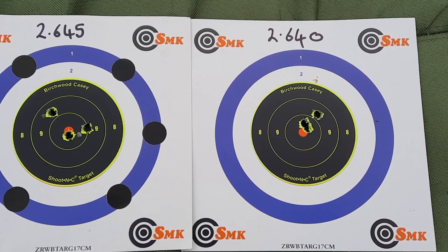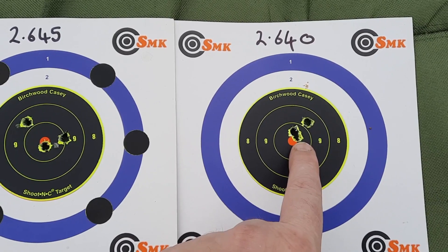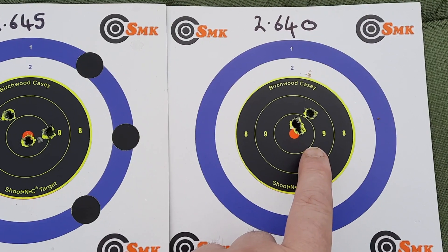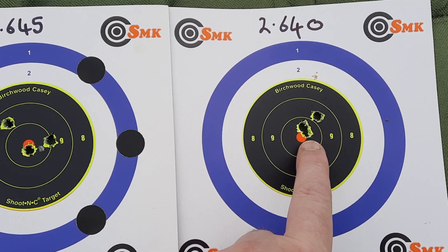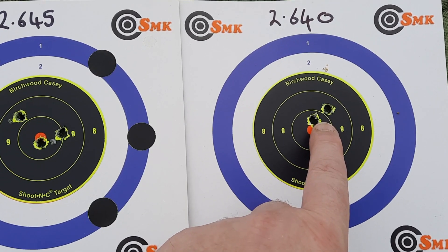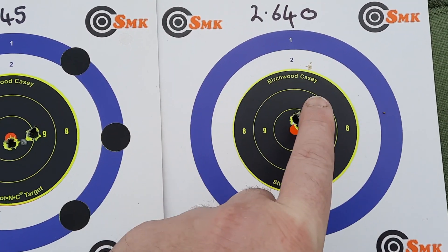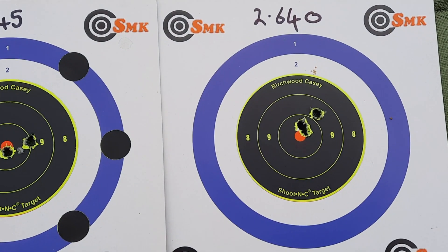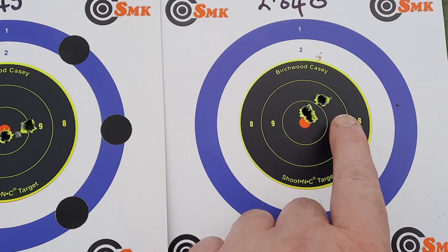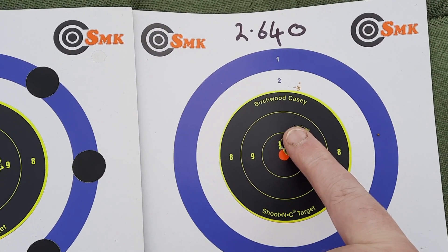You can clearly see that the 2.645 being further away from the lands was a hell of a lot tighter than being closer to the lands. What I'll do now is make another set to confirm I'm still sub-half-inch with those, and then I'll try 2.635, which will take me five thou further back. If the group gets better, that's where I'll investigate. If it doesn't get better, I'm more than happy with a set of rounds I can put under a fingernail.